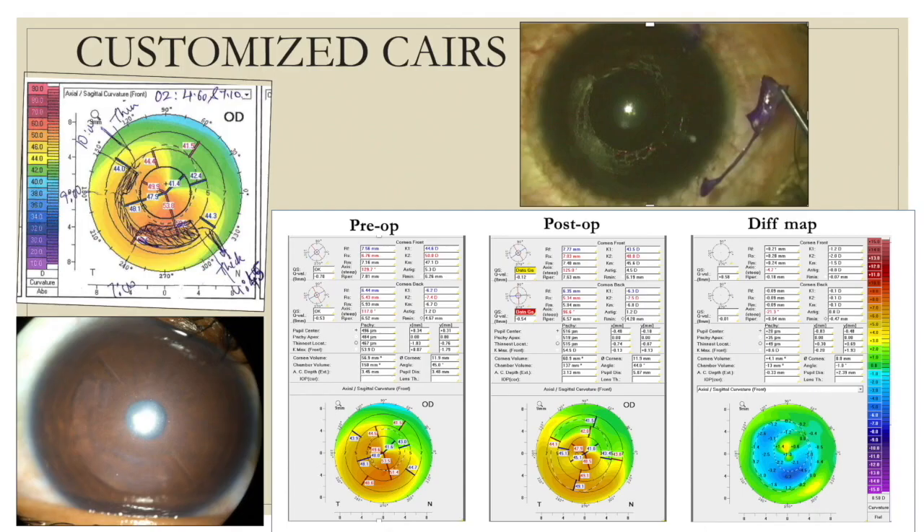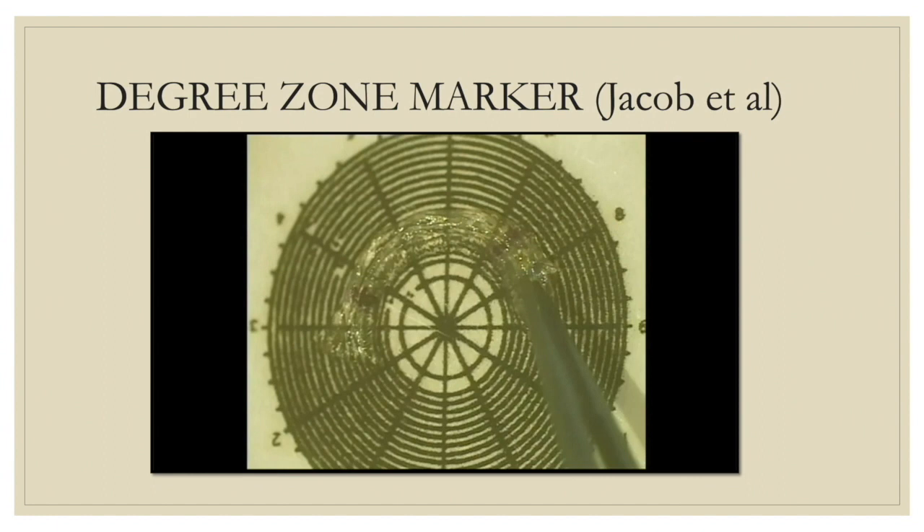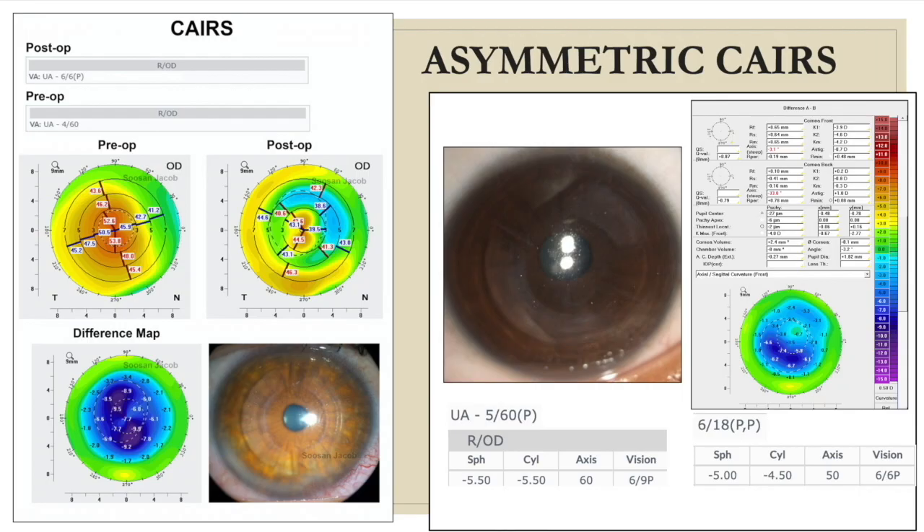Customization need not only involve tapered ends — you could also have various different kinds of customization such as in width, thickness, or even shape. Here you can see a segment customized to be rectangular at either end, one smaller than the other, connected by a thin isthmus of tissue placed at the less steep portion of the patient's topography, with the thicker ends placed over the steeper areas. Customization is planned according to the patient's topography and cut into shape using the degree zone marker, or it could also be customized using the femtosecond laser. It could also be attained by using a thicker segment on one side and a thinner one on the other, or by using a combination of broader and narrow segments or segments of different arc lengths.